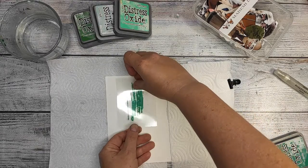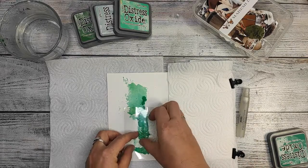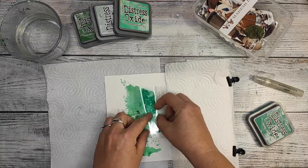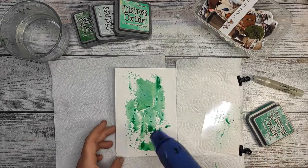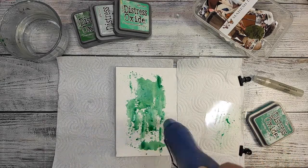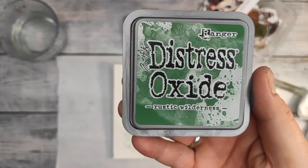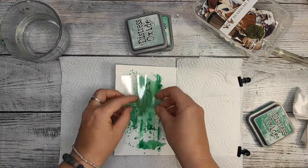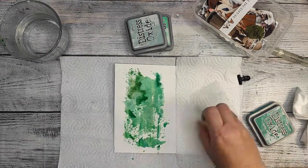I'm going to be doing a kind of messy background using Distress Oxide. As you can see, I'm putting them on a piece of acetate — I'm not sure if it's acetate foil or just acetate. The reason for doing so is that acetate bends in any direction you want, and you can see through it, so you can kind of move your paint the way you want. You can also do it with an acrylic block, but an acrylic block will not bend so easily.